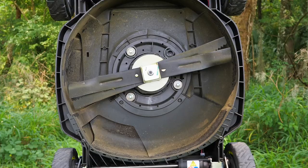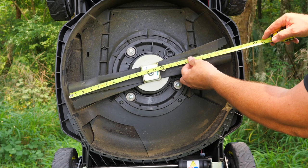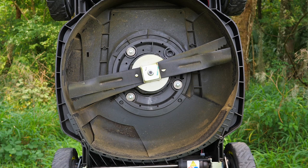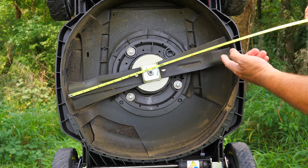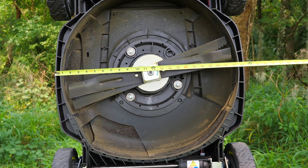Measuring the blades, we're right at 21 inches across. A lot of times when they say a 21-inch cut or 21-inch deck, they're literally measuring the deck — but that's not the case here. We get a true 21-inch cut from blade tip to blade tip. The actual outside deck dimensions are about 23 and a quarter inches.